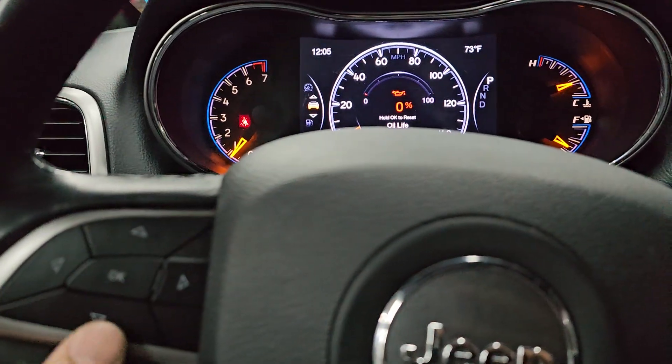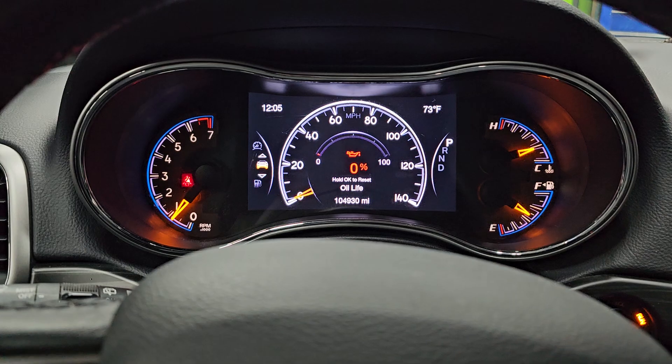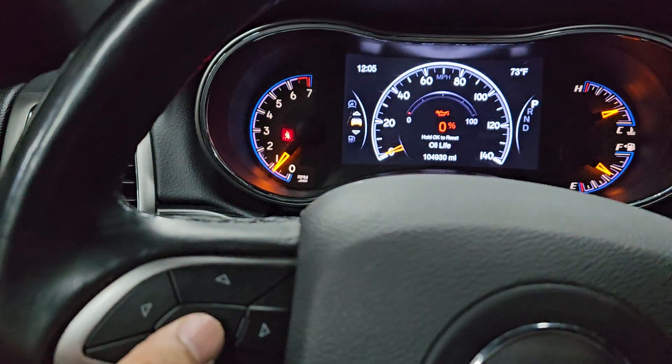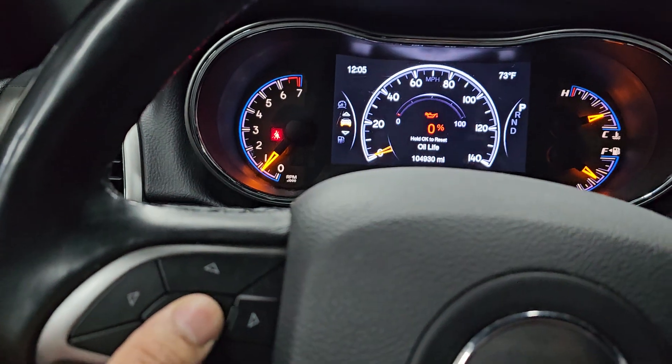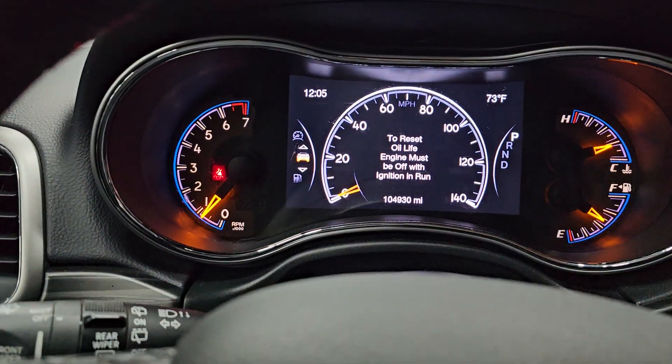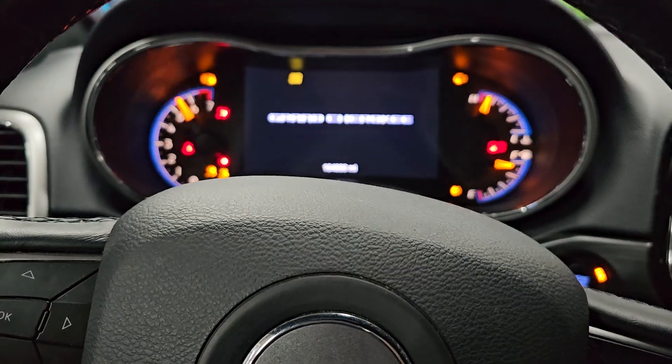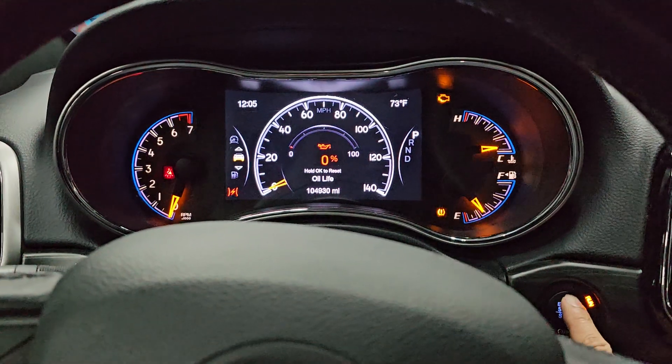The twist is you have to have the engine in the off position — ignition on but engine off. Because if you try to do it with the engine on, when you press hold, it says: 'To reset oil life, engine must be off with ignition on.'